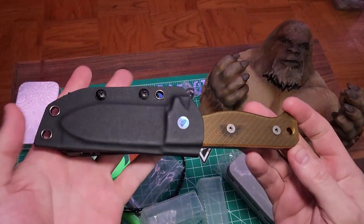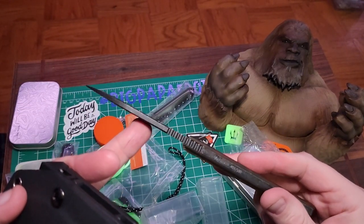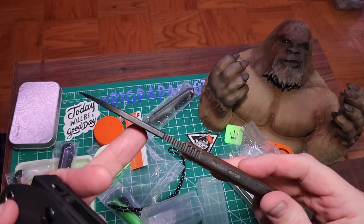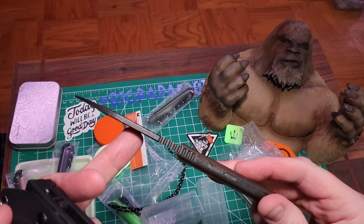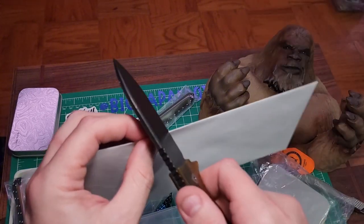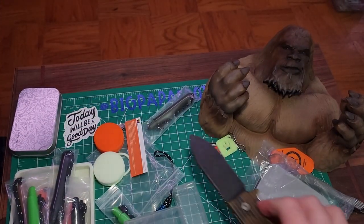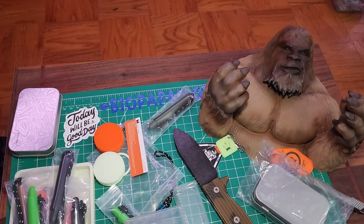I do have a couple other knives and some other things to show you guys. This right here is the R4A — Ready for Action — with the Ultem scales. It's number 405 out of 500. It is just crazy sharp — the Ready for Action with Ultem scales.